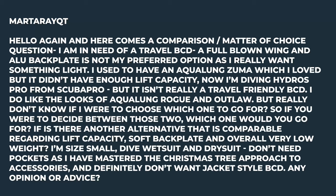And if there's another alternative that's comparable regarding lift capacity, soft backplate, and overall very low weight — I'm size small, dive in a wetsuit and a dry suit. Don't need pockets as I've mastered the Christmas tree approach to accessories, and definitely don't want a jacket style BCD. Any opinion or advice?